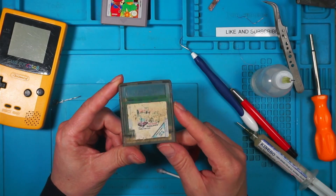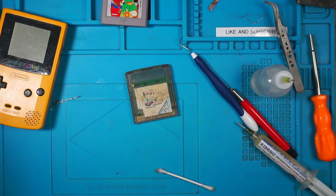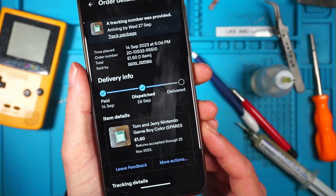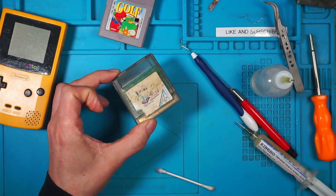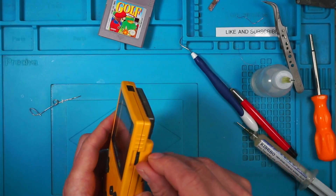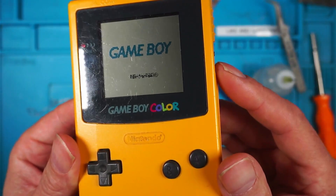The next one is a Game Boy Color game, which is terrible. Let's have a look and see how much it cost. This one cost me £1.50 - not bad. I only bought this one to bulk the video out really. There you go - a very corrupted Nintendo logo.